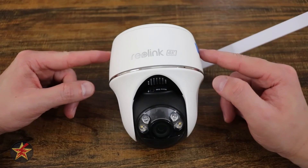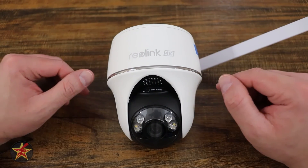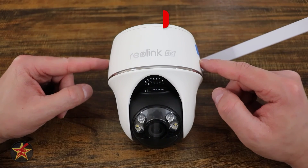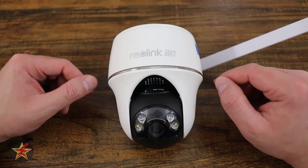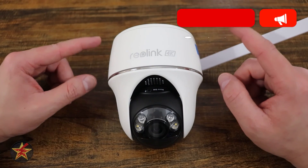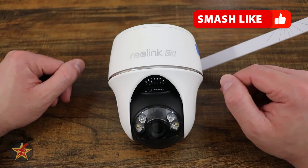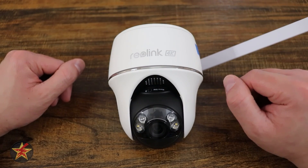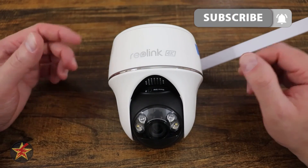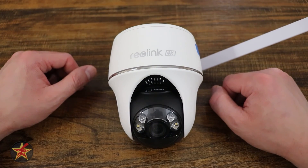Overall, a pan-tilt camera is a great way to keep an eye on things from just about any angle, and an LTE version lets you place the camera anywhere you can get a phone signal. The features not locked behind a paywall are great, and extras like time-lapse, custom audio alerts, and 32 preset positions make this camera one that should be on your short list if you need an LTE pan-tilt camera. I can strongly recommend the Reolink Go PT Ultra. A purchase link is in the description, and if you know of another LTE outdoor pan-tilt camera I should check out, let me know in the comments. Hit like and subscribe if you found this helpful.